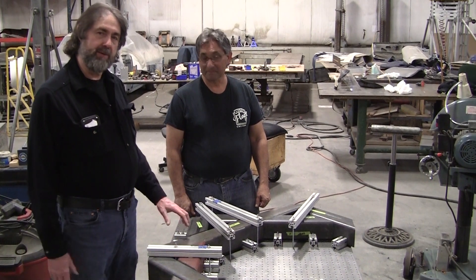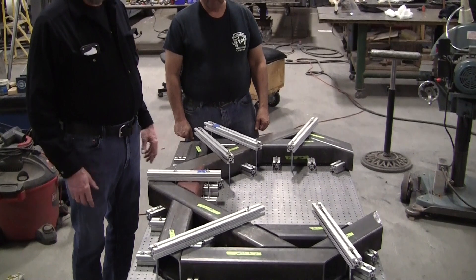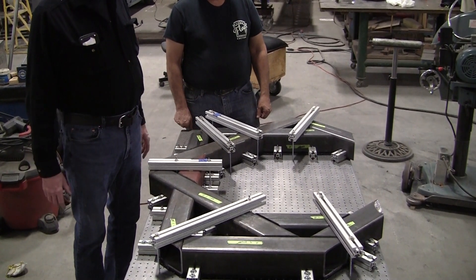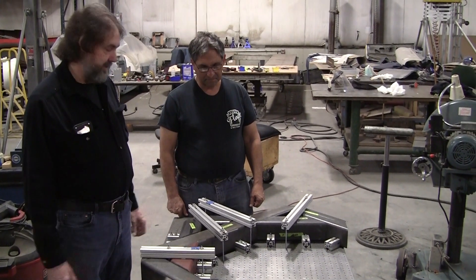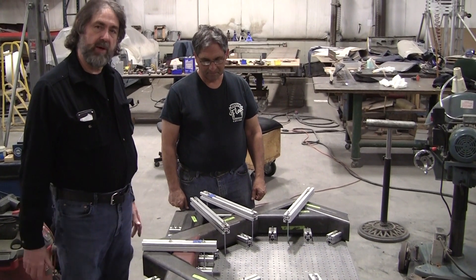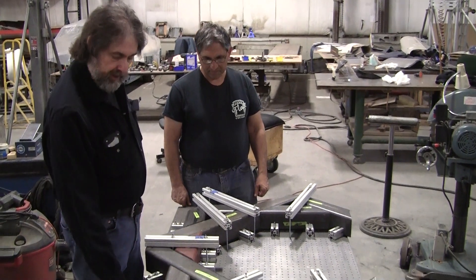So we're going to make this an English wheel build series. I designed it — I've been working on a design like this for a good amount of time and all of a sudden boom, the design came together really quick. I gave it to Frank and we got a couple of nice horizontal saws here. He sawed up all the material and we had this really nice jig table.